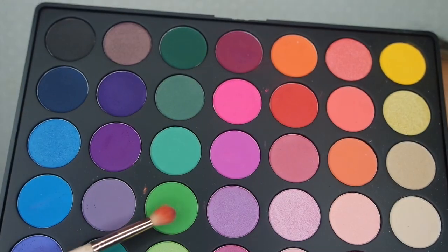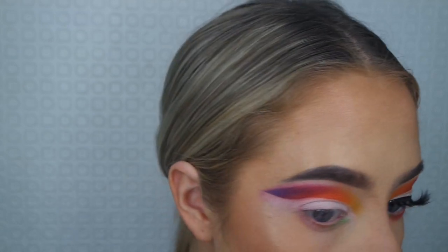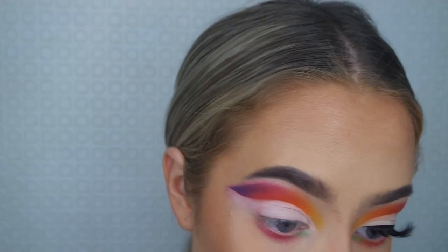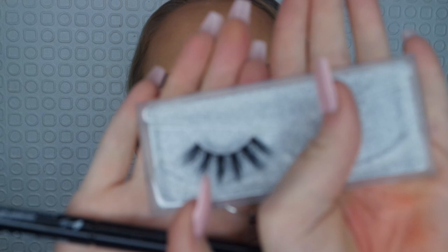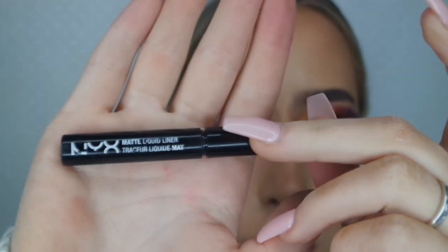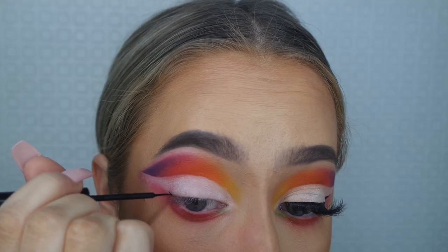Then I'm going in with the green in the inner corners, and then the pink and red mixed together along the center of the lower lash line. Looking back, I'm not sure how I feel about the green, but you know. Now I'm applying my own style of lashes — the Georgia lash.